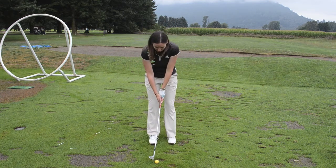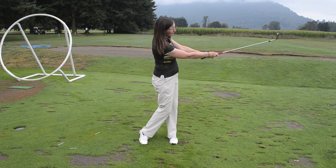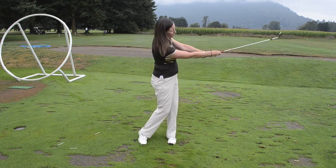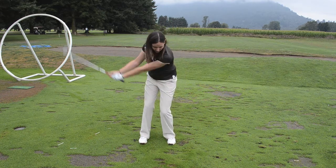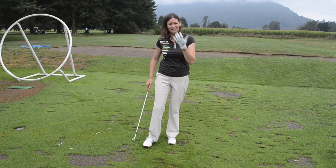This is a 30 yard shot for me. Notice how when I swing through, I'm holding my finish to that same size I brought back in my backswing. We want to avoid the big loopy follow through, because this can really produce inconsistent results.